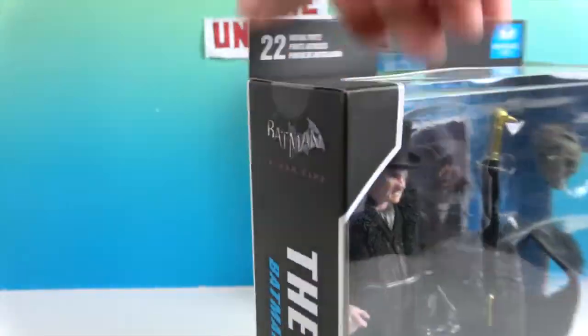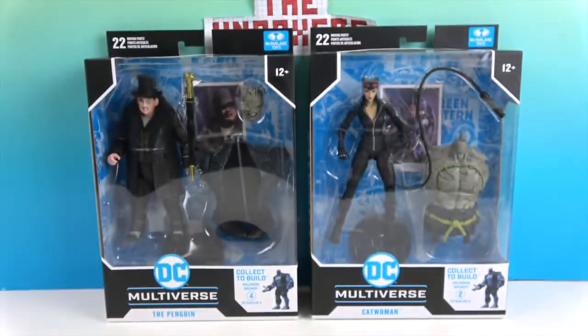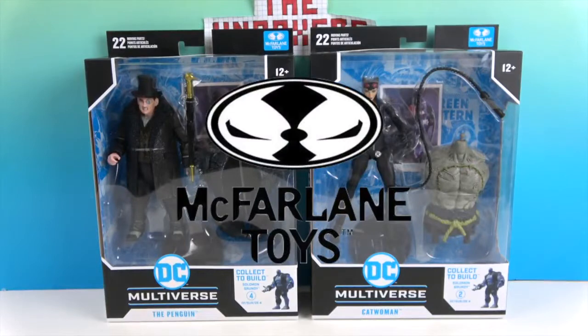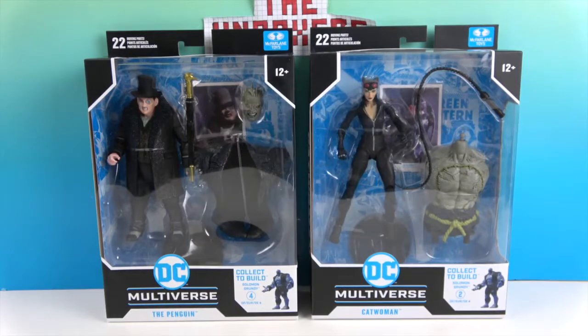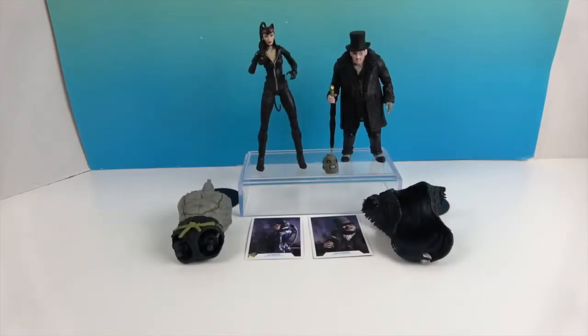The other artwork will be on his collector card — that's cool! We want to say a great big thank you to McFarland Toys for sending these to us for free to share with you today. We're going to go ahead and get these two figures out of their boxes and give you a much closer look. We'll be right back. Okay, we're back and they're out of their boxes!